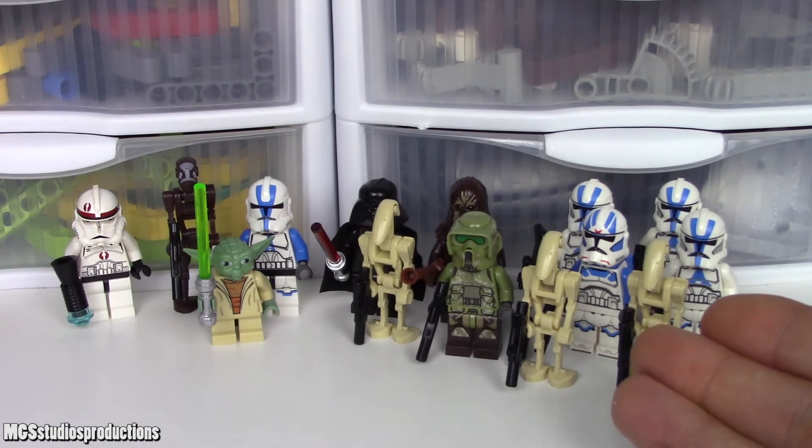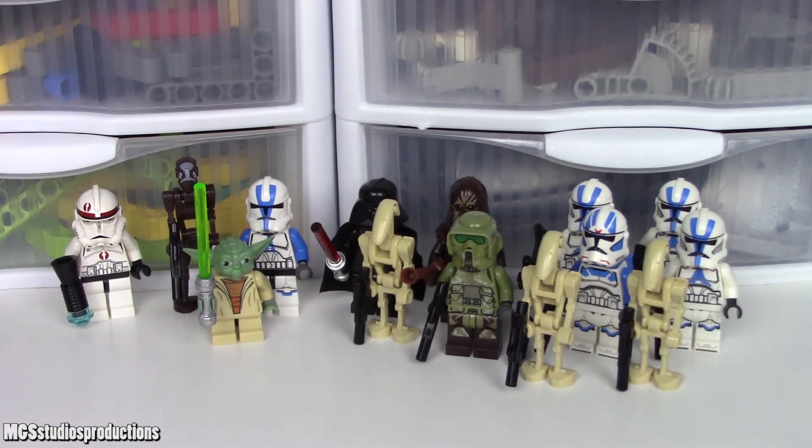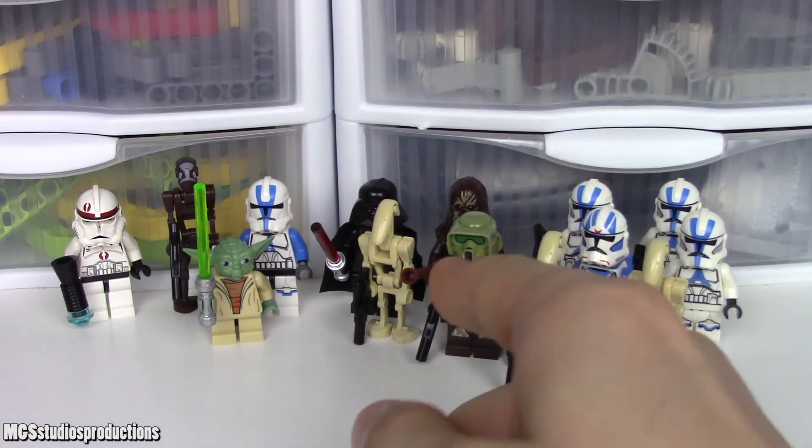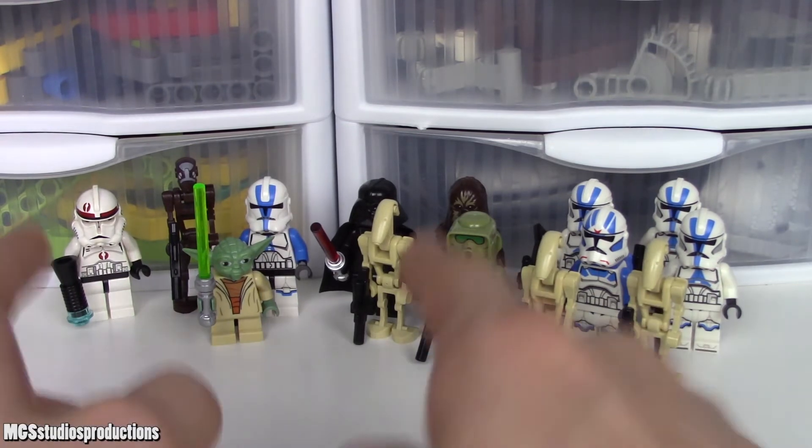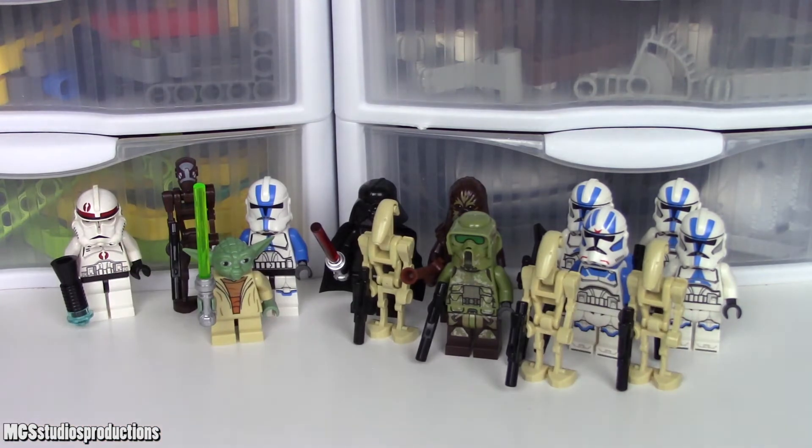You also get two battle droids for opposition, which is more opposition than you get in any of the other sets. I think that having six figures total, with four of those figures being pretty amazing and then two battle droids thrown in, I think allows the 2020 501st Legion Clone Troopers to take the cake for figure selection. If I had to pick from the others, I'd go with the 2019 Clone Scout Walker's figure selection. The newer versions of the sets do tend to have the superior figure selection.